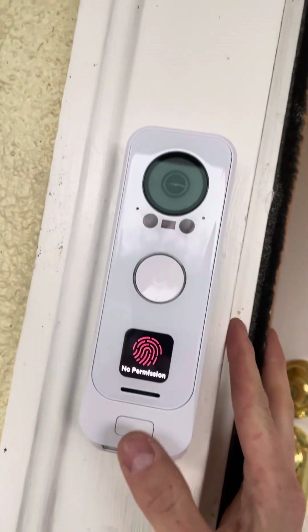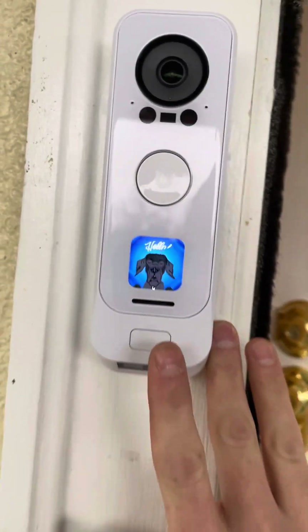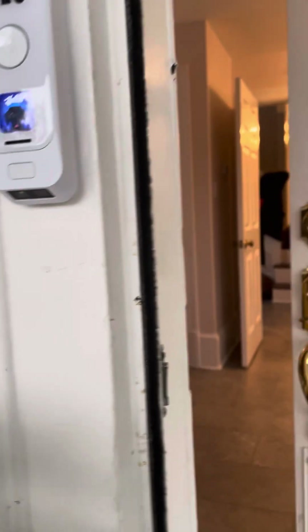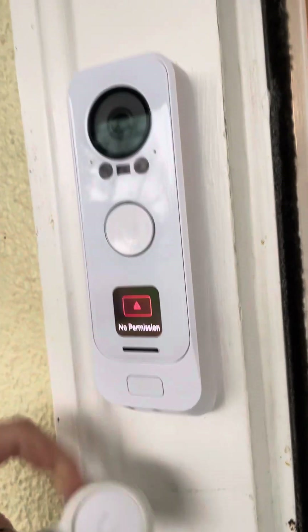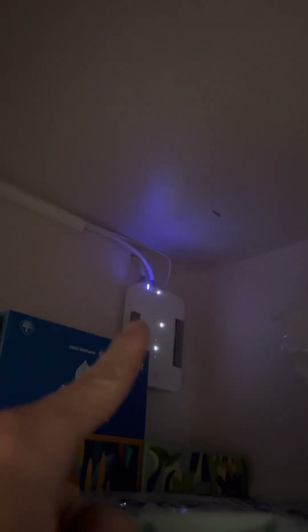That's the first time it's worked for me, but notice it does not unlock the door — it constantly tells me 'no permission, try again.' It does not function the way it's supposed to. I have the Ubiquiti NFC reader and it's supposed to work, but it says 'no permission' and it doesn't allow me to set the permissions.